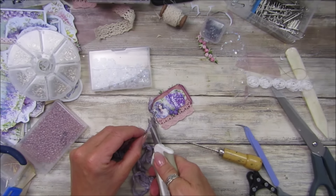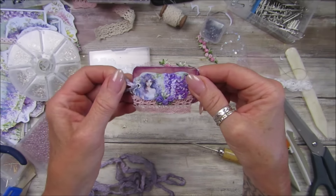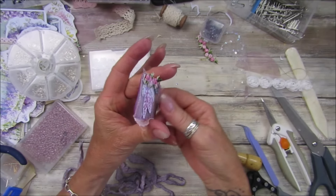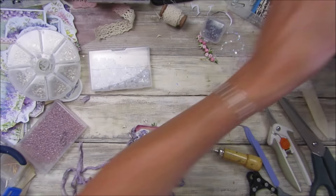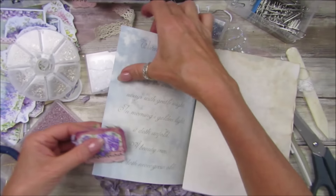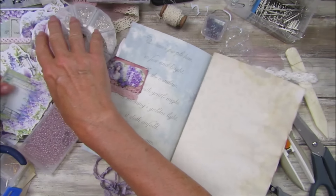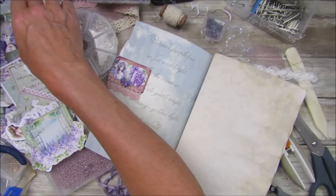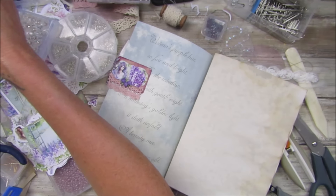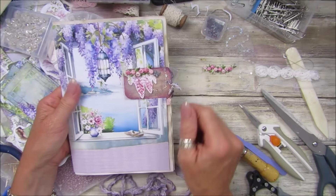I'm absolutely happy it didn't open up and spill everywhere because I have tiled floors and there's little bits of paper on the floor — picking them all up would be a bit of a nightmare! Look at that — oh, that's so pretty, isn't it? I love it! I might even tie a little bit of this through there as well. What do you think — do you think I'll get it through with that netting in there? Let's give it a go!